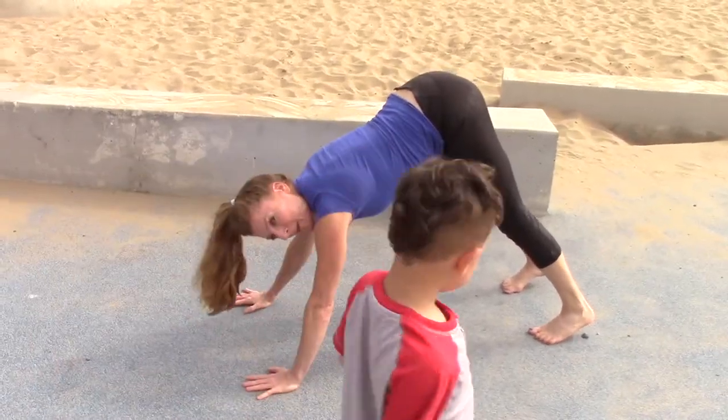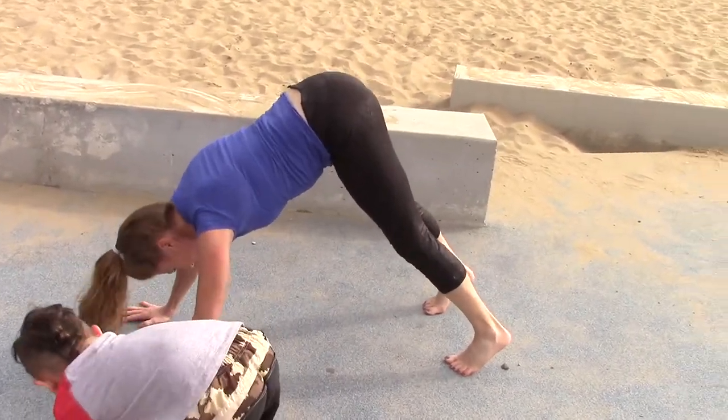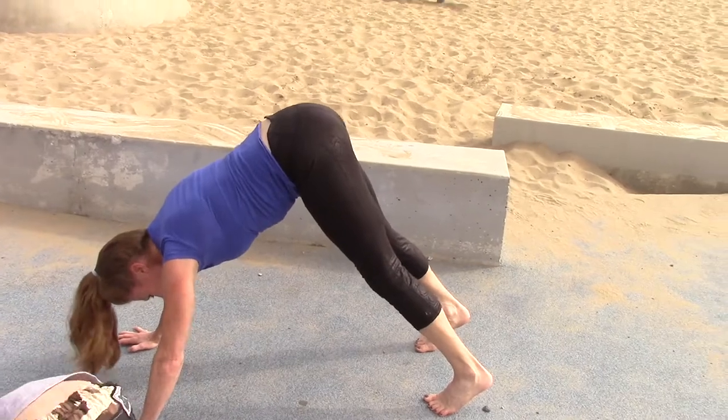And then you're gonna do bear push-ups with your bottom in the end. You're gonna go like this — you're gonna dip your head down. Like that!